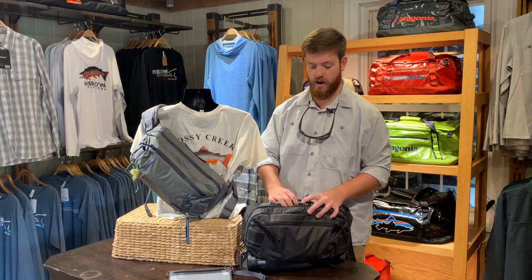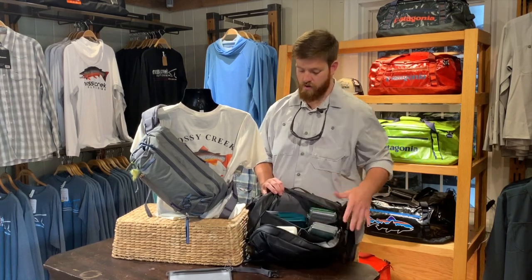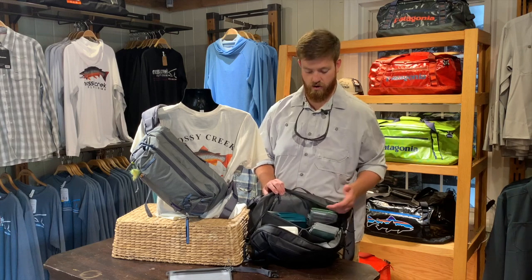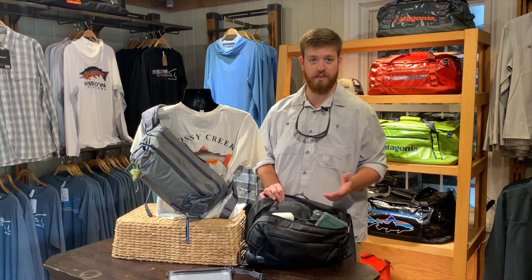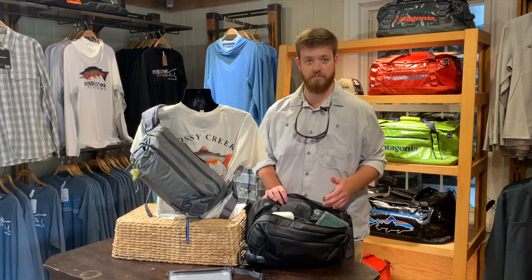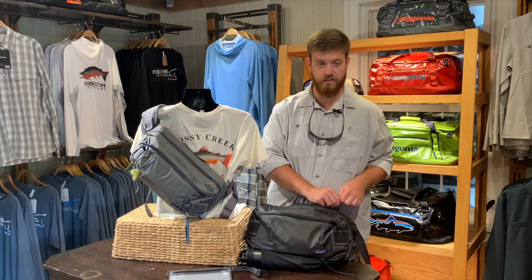When we come to the main pocket, we've got lots of storage space. We've got room for many fly boxes, both large and small. I've got this one loaded up with quite a few boxes and I still have some extra room. There's plenty of space in this bag — you can really put just about anything that you need inside of it.